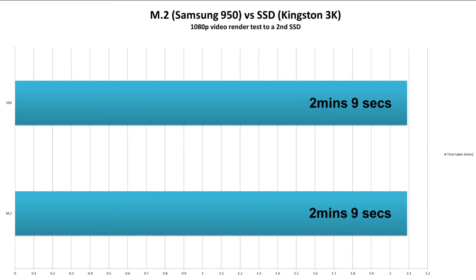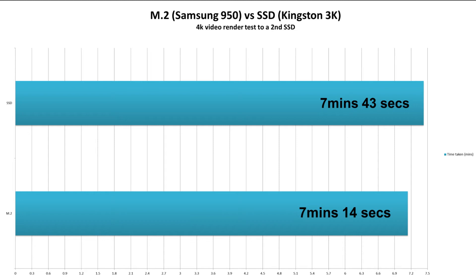Now we get on to some 1080p video rendering. We're rendering a 5-minute video to the 240GB SSD, and quite surprisingly both managed this task in 2 minutes and 9 seconds, again suggesting there may be some bottleneck in the system. It's only when we do 4K footage that there is a slight difference — the M.2 did a 5-minute 4K video in 7 minutes and 14 seconds, and the SSD did the same in 7 minutes and 43 seconds.